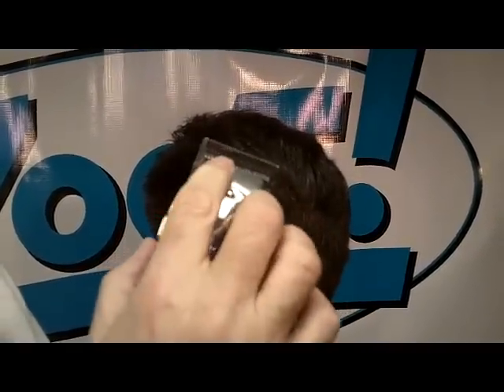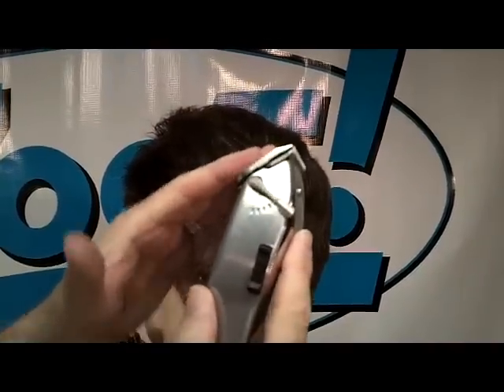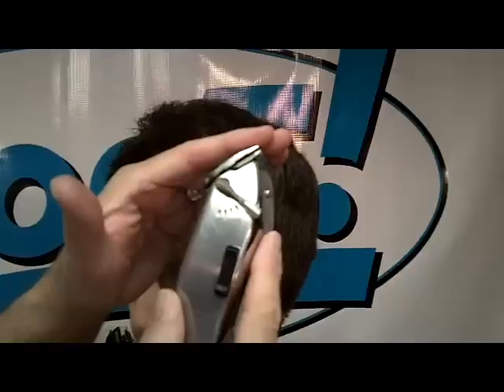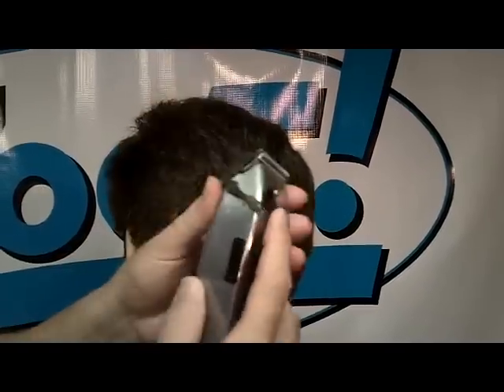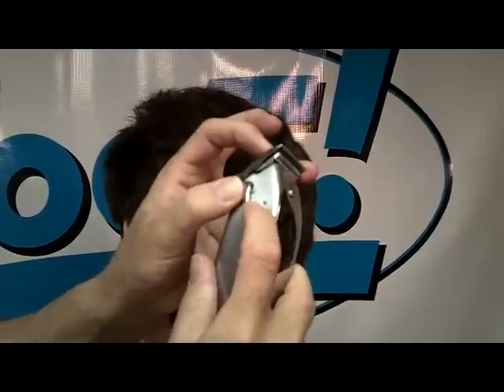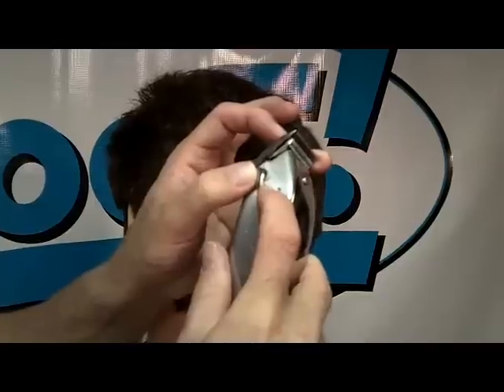When the lever is all the way out, we call that number one — when the blade moves back. The reason that changes the cutting length is, when we look from the side, the blade has two surfaces: the back of the blade, and what I call the ramp of the blade. It's thinner at the tip than it is further back. So as you move back, you're cutting at a thicker portion of the blade, therefore you will leave more hair behind on the head.